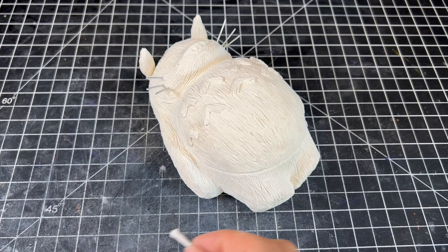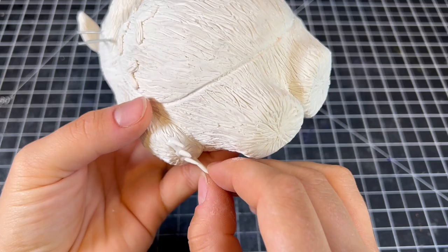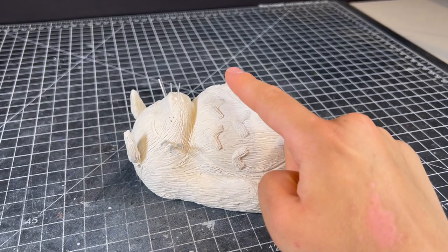I stuck in his three whiskers on each side, and then I stuck in his claws, which are just little needles of clay that I pre-baked so I could attach them easily. Our huggable fur loaf is all done now, so we can finally add little Mei sleeping on him.